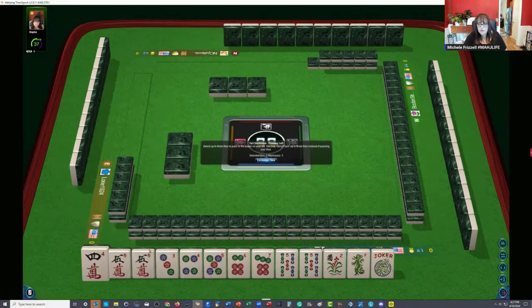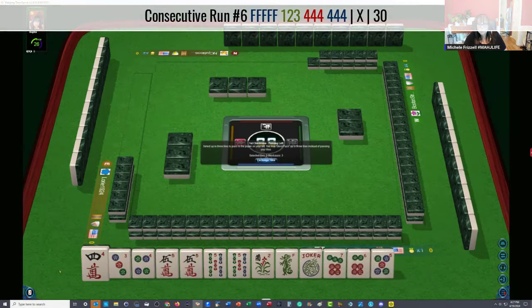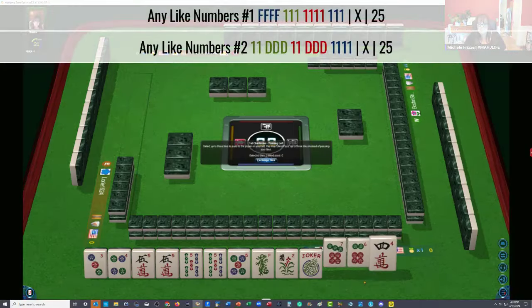We have four, five, three, four, five, six, seven in dots with a pair of fives. I'm thinking we can try for the chow hand. We have all the fives — maybe we can go back to like numbers with fives. Let's pass four, six, seven. It's a little bit risky.